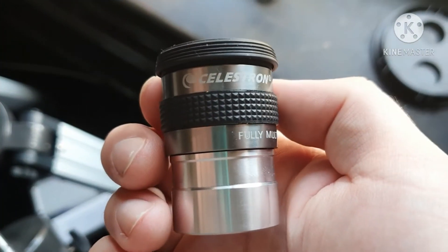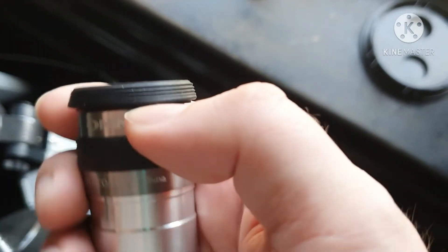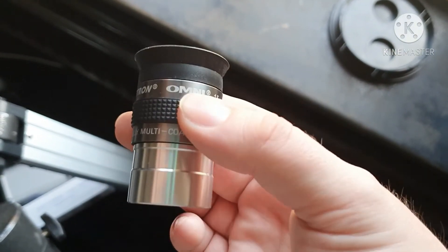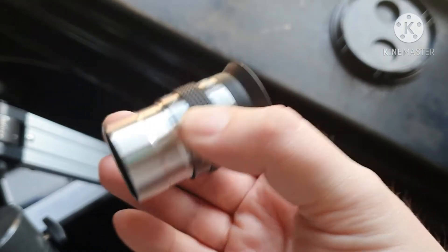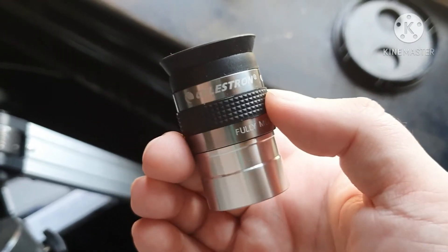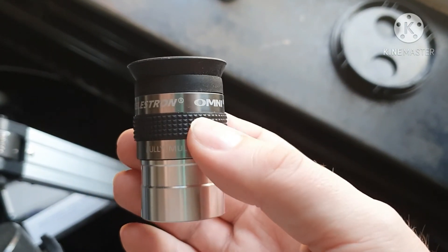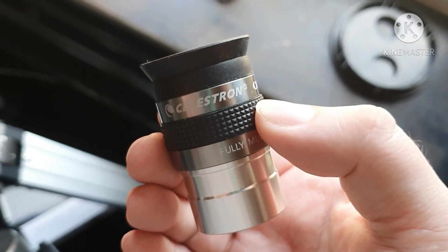So that's it — it's the Celestron Omni Plössl 15 millimeter. Pretty good. I'd say it's probably my favorite eyepiece that I've got — it's like my go-to that I always pick out first. That might change though when I get a decent 25 millimeter, we'll see. But yeah, if you want a well-made eyepiece for fairly cheap — I think this was 29 quid — I recommend these. Thanks for watching, see you in the next one.